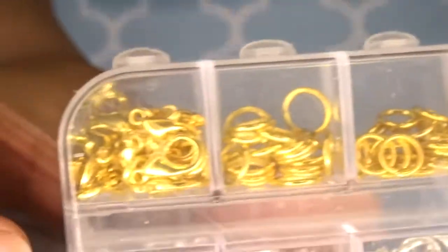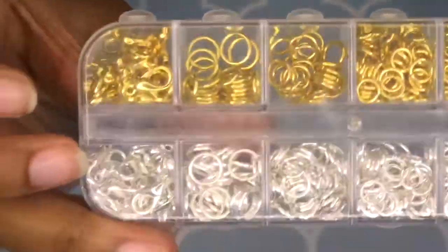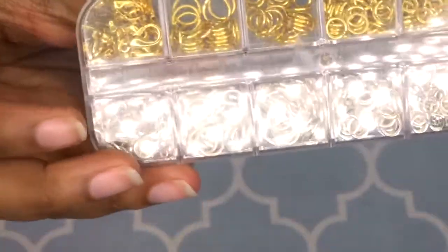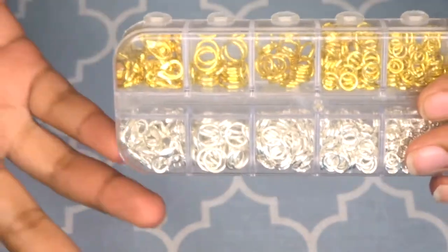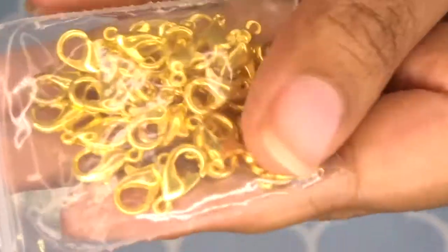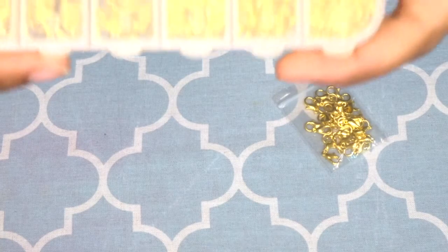You're also going to need jump rings — these come in different sizes from very small to very large. You're also going to need lobster claws because the bracelet we're going to make today is adjustable so that it doesn't fall off your wrist. I have some lobster claws and some extra jump rings. We're going to be working with the smallest size jump rings — in this case that would be a number 12.